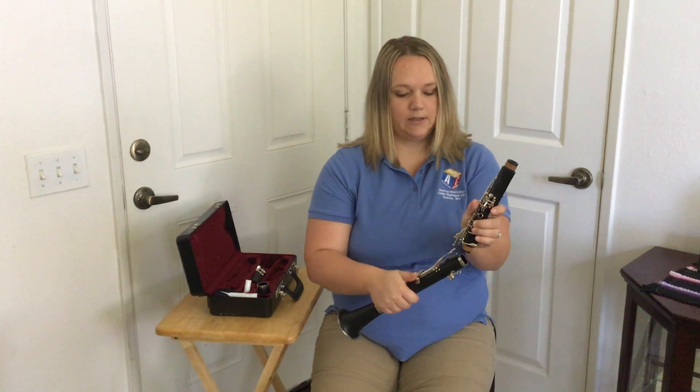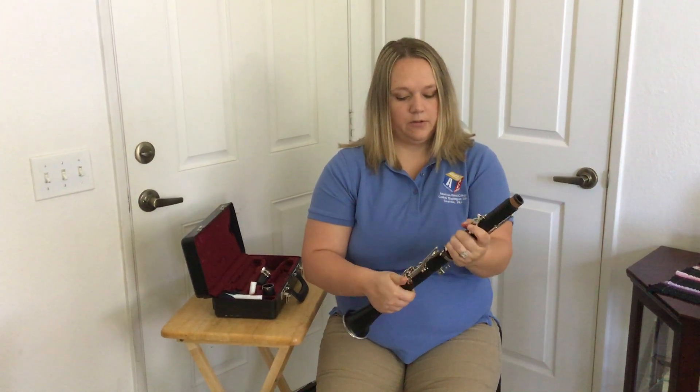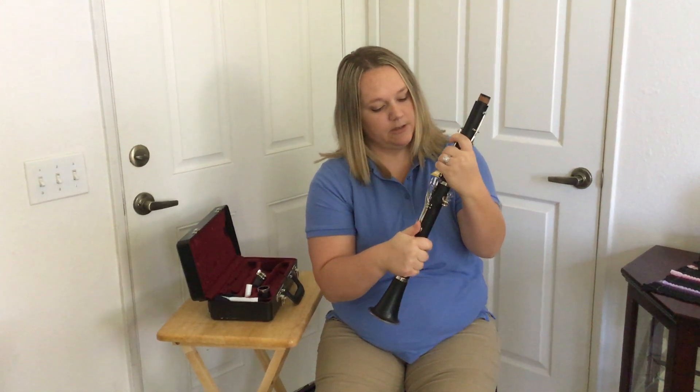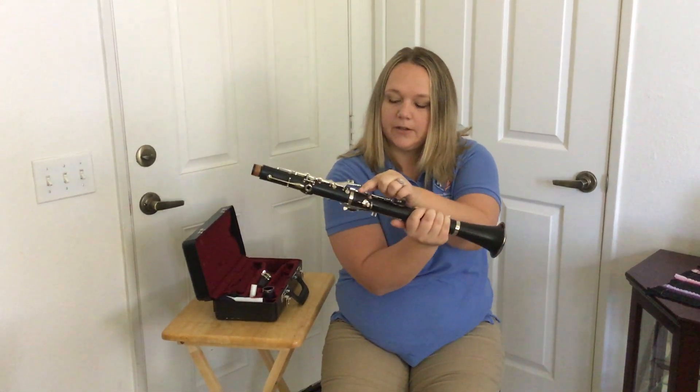Be careful not to smack these keys when you're putting it together, so keep it away. I'm going to twist back and forth, line up the tone holes, and then line up that bridge key so it lands on top right underneath.